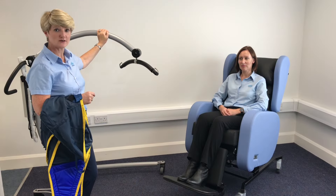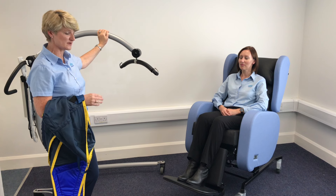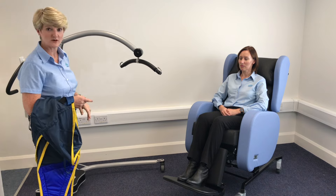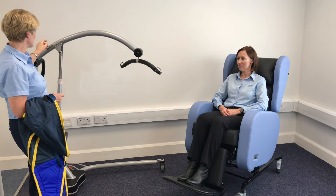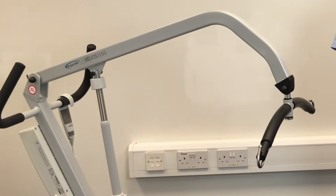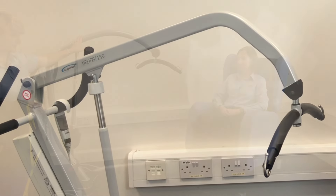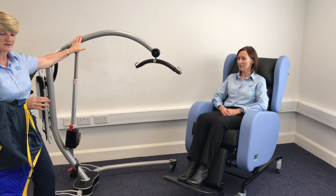City Matters make a range of chairs. Today in this video we are going to show you how to transfer in and out of the Sorrento chair, but these techniques can be applied across the full range of chairs. I'm going to show you how to lift somebody from a City Matters chair with a full passive hoist. This hoist is an Arjo Ette Solar hoist, so it has good height clearance and also a good leg span. But all hoists really will work with the City Matters chairs because they're very hoist friendly.